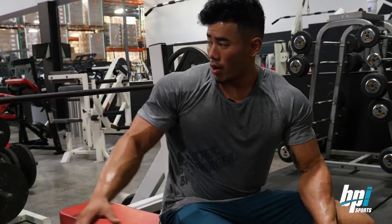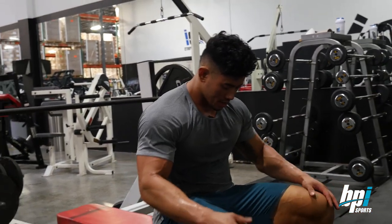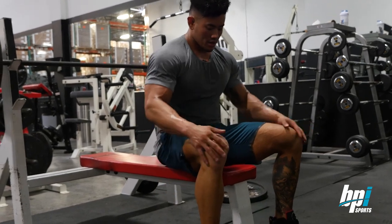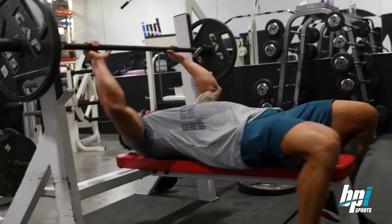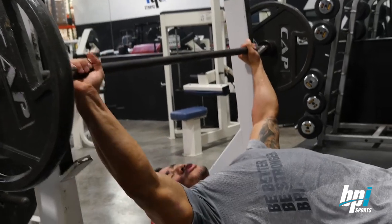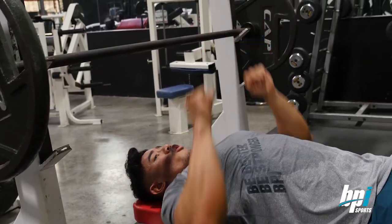Moving on to the flat barbell bench press. For this, I like to make sure I have my foot really planted into the floor so that I get stability when I press. Then when I lay down, as far as my grip, I like to go shoulder width. If I go too wide, I won't really feel it, and if I go too close, I feel more in my triceps.